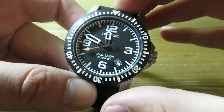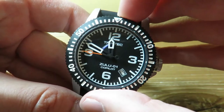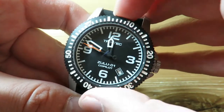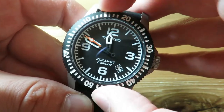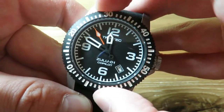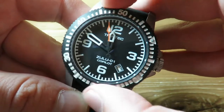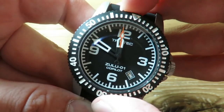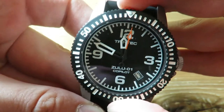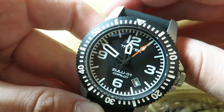I know people love the bezel action of watches, so I'm not going to make you wait — I'm going to show you the bezel action right now. It really feels quite nice and it's very precise. Everything lines up very well. Let's line that up — and there we go, it lines up perfectly. The pip is loomed on the bezel as well.